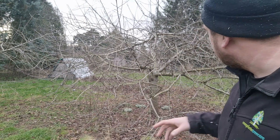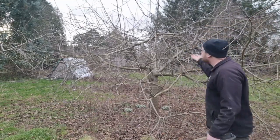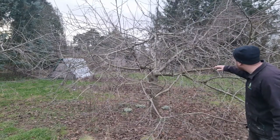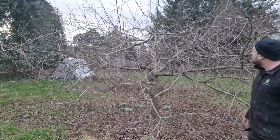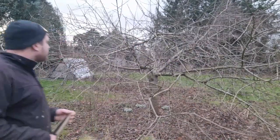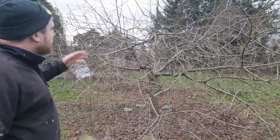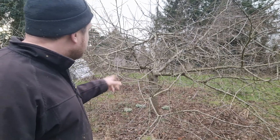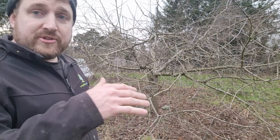I can already see — I'm not sure how well it shows on camera — but this branch wants to come out, it's been overshadowed by these ones. We can raise the crown a little bit, make it easier for management underneath. Looking at it, that's quite a straight branch as well. Then we can start taking out some of the middle. I want trees I can pick apples from without a ladder. The aim is a goblet-shaped tree — you're meant to be able to throw your hat through the middle. So we'll walk around the tree, take some branches out, then walk around again.